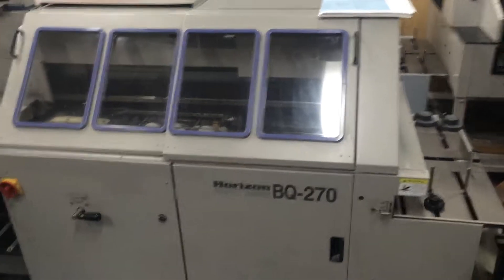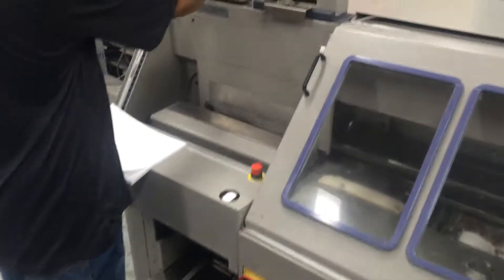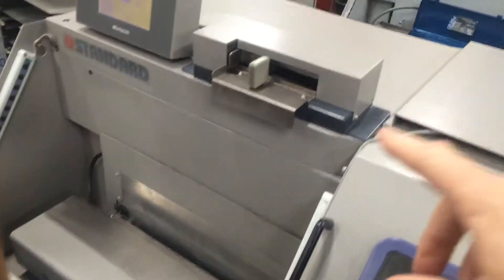Hey Rick, it's Mark with America's Best Printing Products and we are going to show you your Horizon BQ-270 binder. I'm going to set it up. We added the Auto Sheet Caliper, the SI-270.